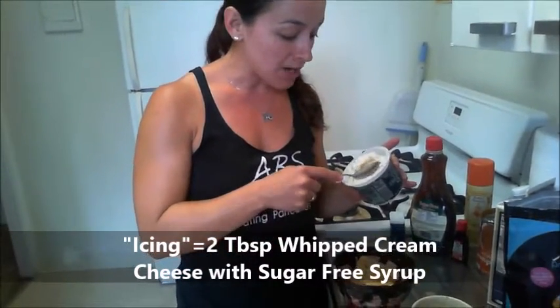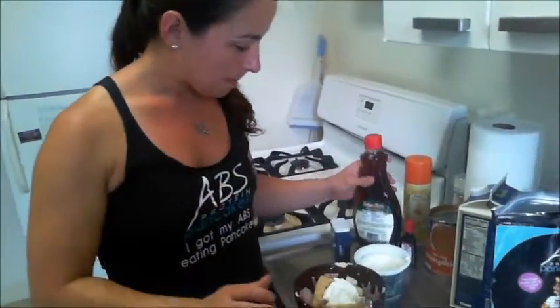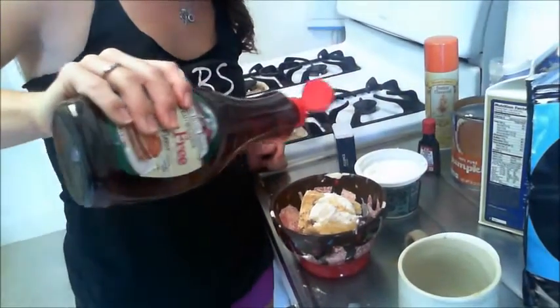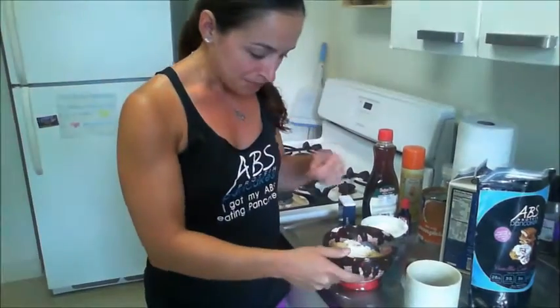Now here's how you can top it. Take whipped cream cheese — two tablespoons is only 50 calories and two grams of sugar. I'm doing just one tablespoon. Then this is sugar-free maple syrup, and I think it ties it all together and gives it a nice fall flavor — just drizzle it on top. So now you have some whipped cream cheese in the middle, a nice pumpkin pie mug cake, and some sugar-free syrup on there.